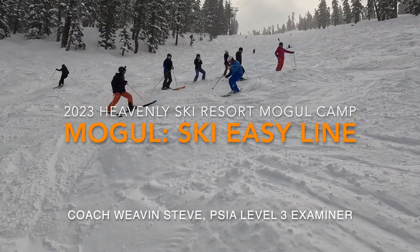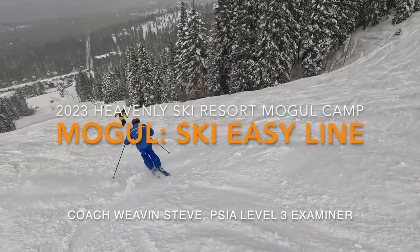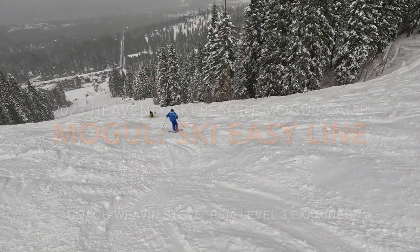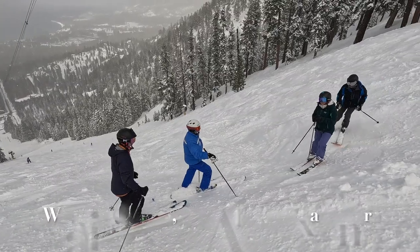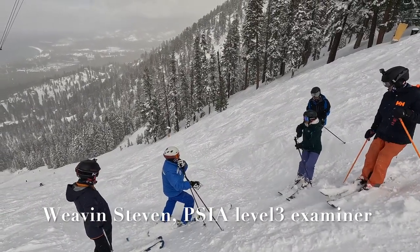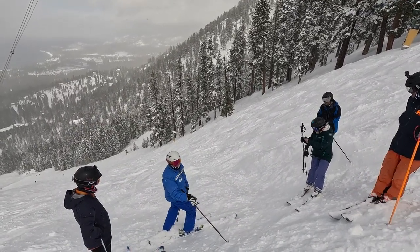Watch — that goes uphill. Now we're going to learn a tactic. We're not going to learn how to turn; we're going to learn where to turn.